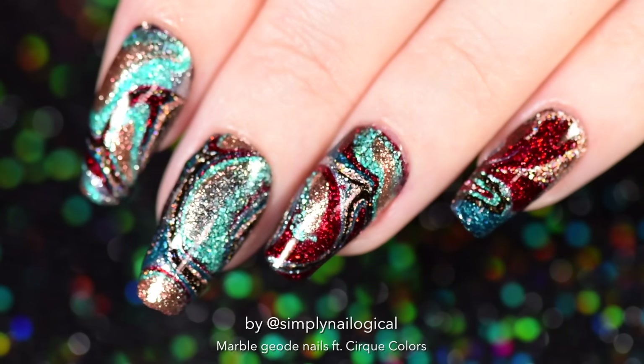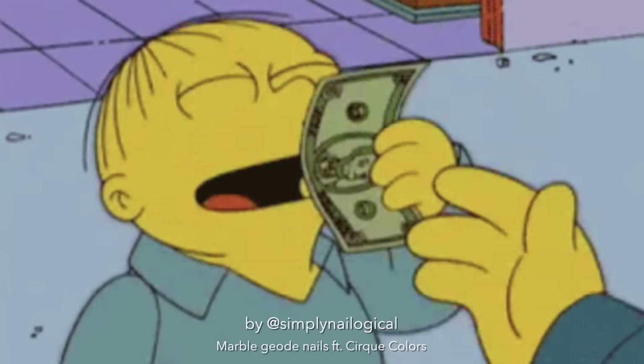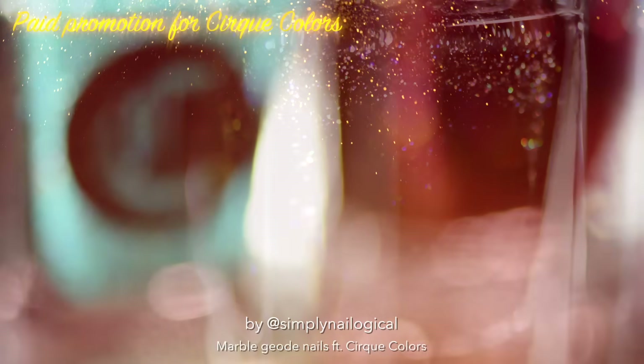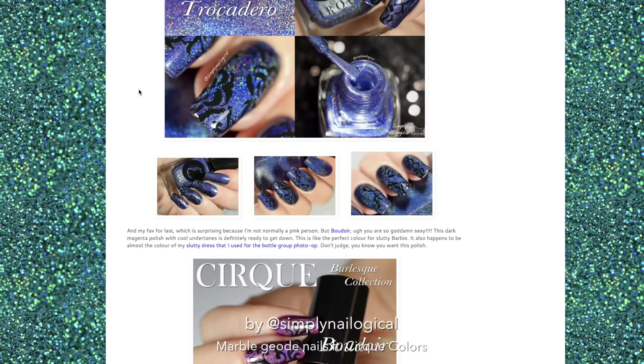Thank you very much. Don't these rock like a geode? Today's video is sponsored by the popular indie polish line Cirque Colors — or Cirque if you want to be Française — that I have been a fan of since I tried them in my fetus holosexual days, because, well, holo.